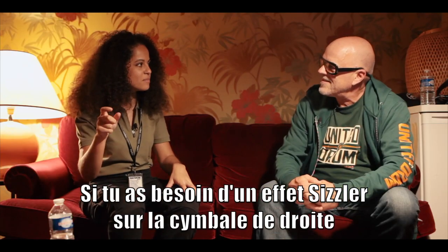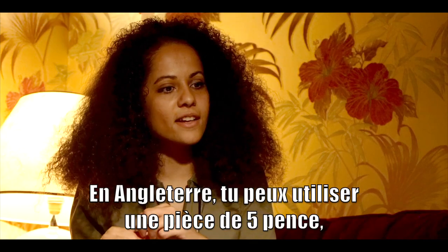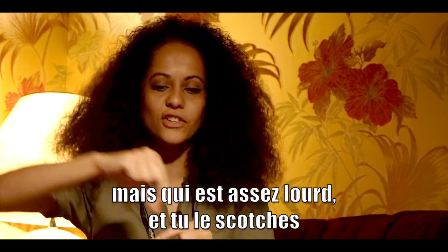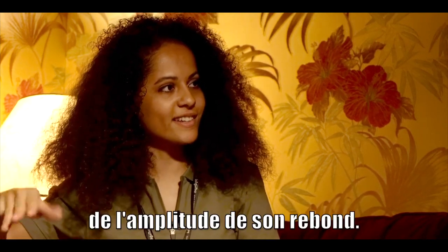If you need a sizzle on the rise cymbal, like a chain or something, if you don't have a chain then you can just use a penny. In England you would use a five pence piece or something, because it's small but has a bit of weight, and then you just tape it on the cymbal. Where you tape it on the cymbal depends on how much it bounces.